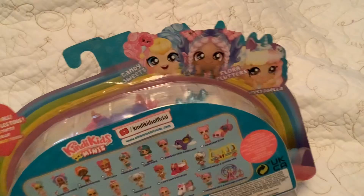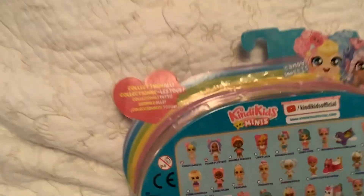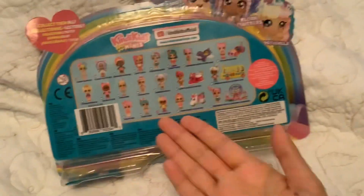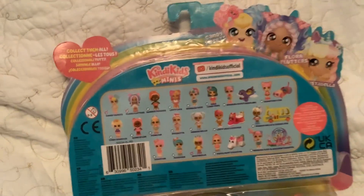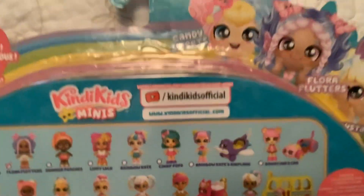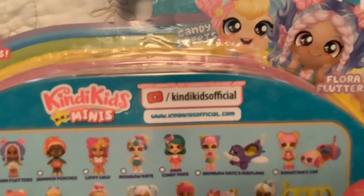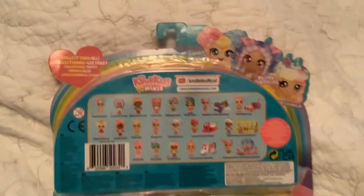And if you turn the box to the back side, you can see the names of the dolls that we got. And it says Collect Them All, and here's the whole collection of all the Kindy Kids dolls, including these sets that they can come with. And it has the link where you can watch the Kindy Kids official channel on YouTube.